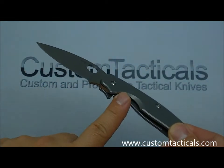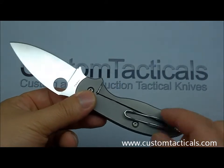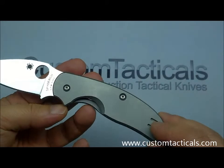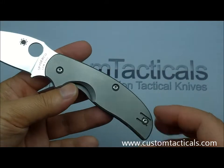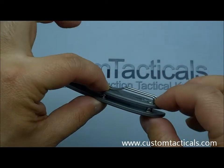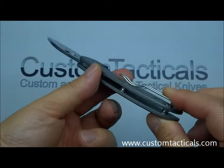The frame lock is one major difference in the design. This one has the wire clip and it's reversible from left to right, but not tip-up to tip-down — it's only available tip-up. The frame only has two points where it's held together in the back: one in the middle and one where the pocket clip is.